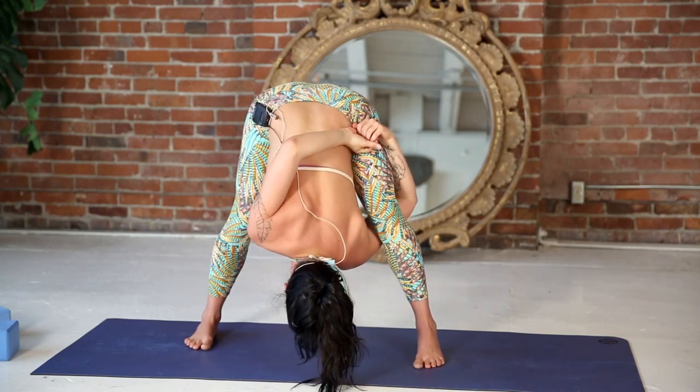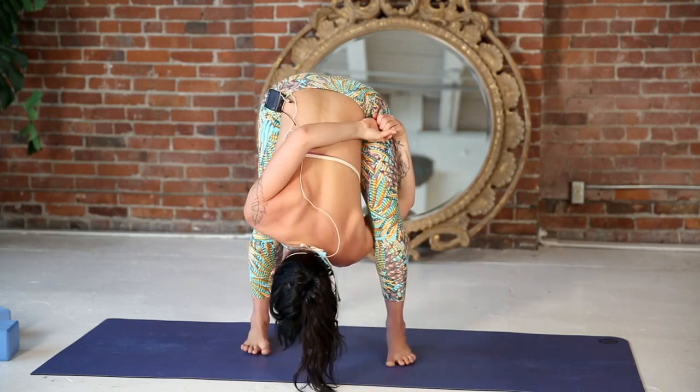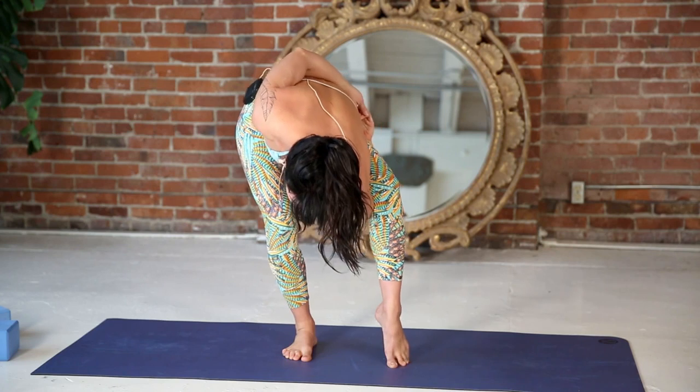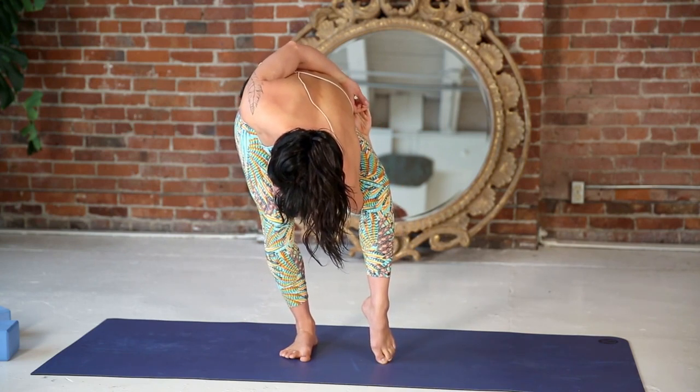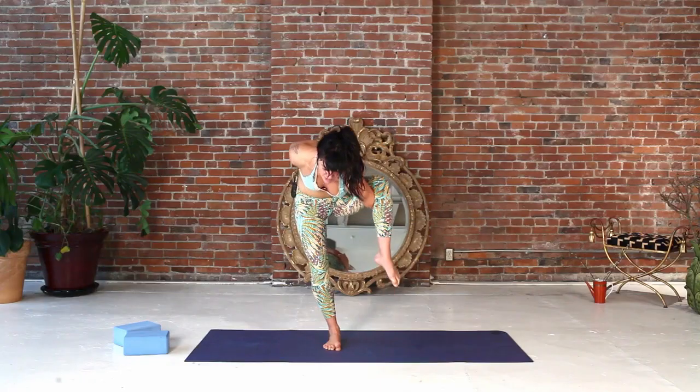gaze to the floor and slowly begin to heel-toe your feet in towards one another. Right toes point forward — lift your left heel, just pause on your left tippy toes so you can let your right foot get weighted. Engage your core, then press down and slowly begin to rise up.